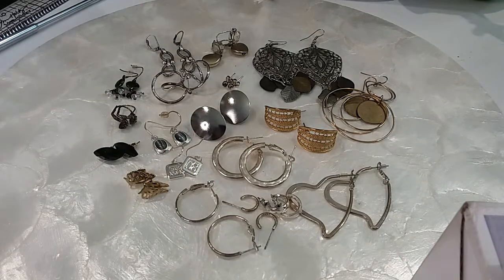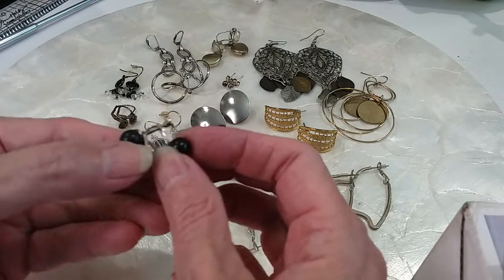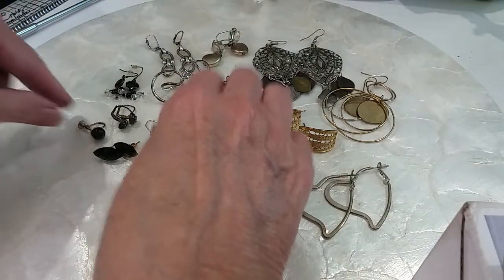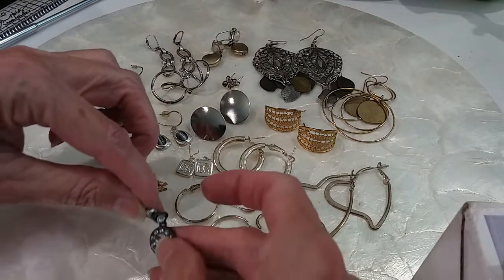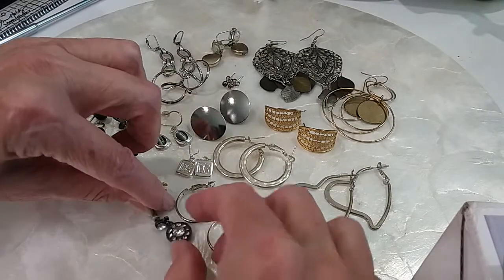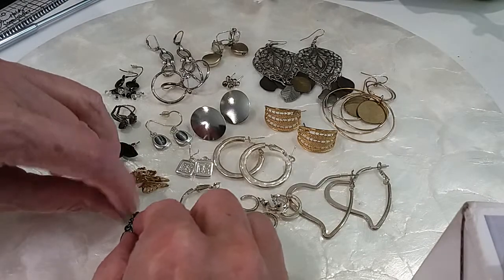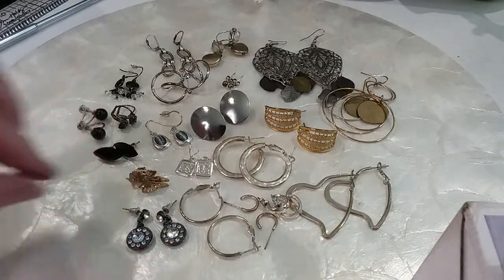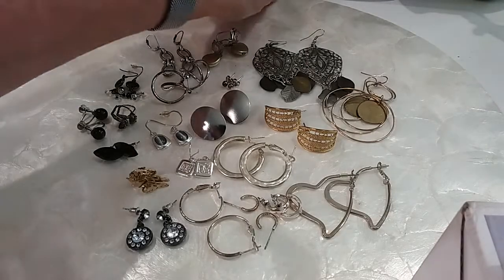Very nice. And then we have these that are screw backs with the black. And then again you have these — that's the one I fixed, and then this is the other one. There you go. We're going to do this batch for $10 — you have sterling in there, sterling backs and sterling posts.